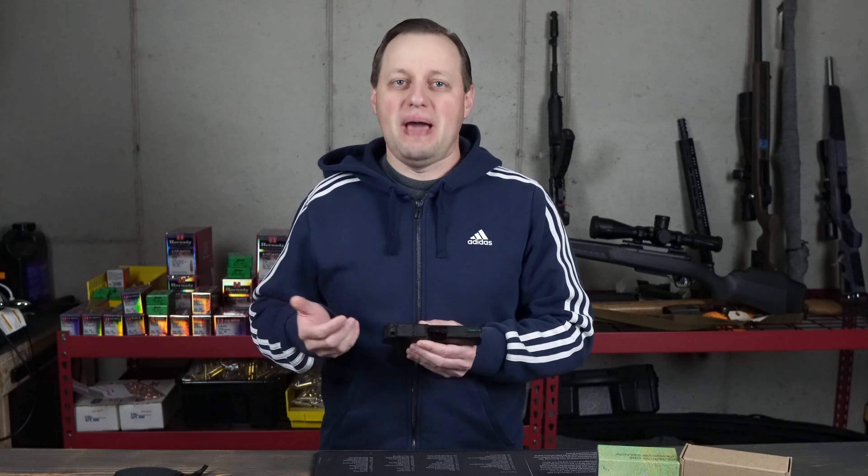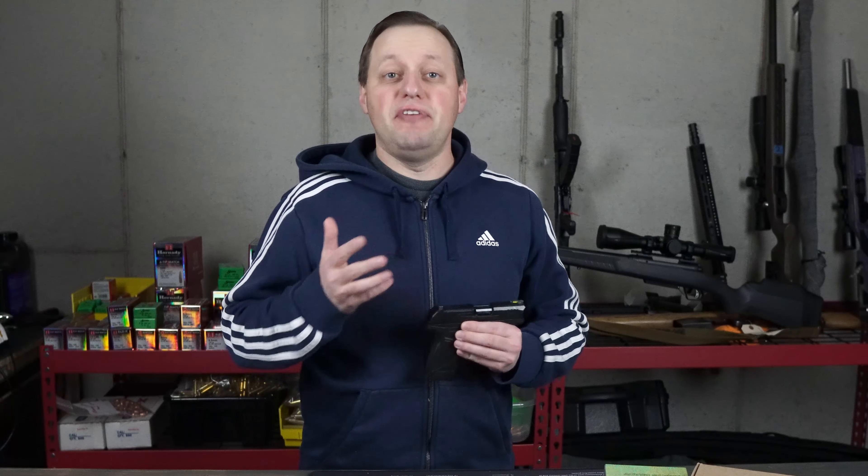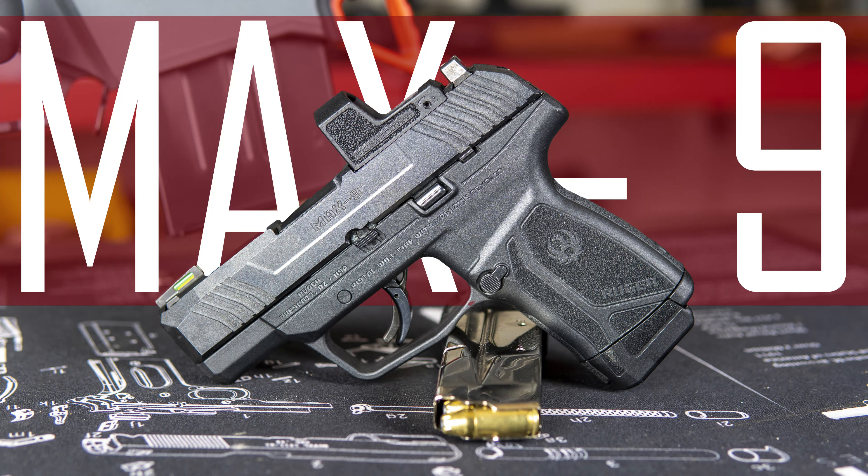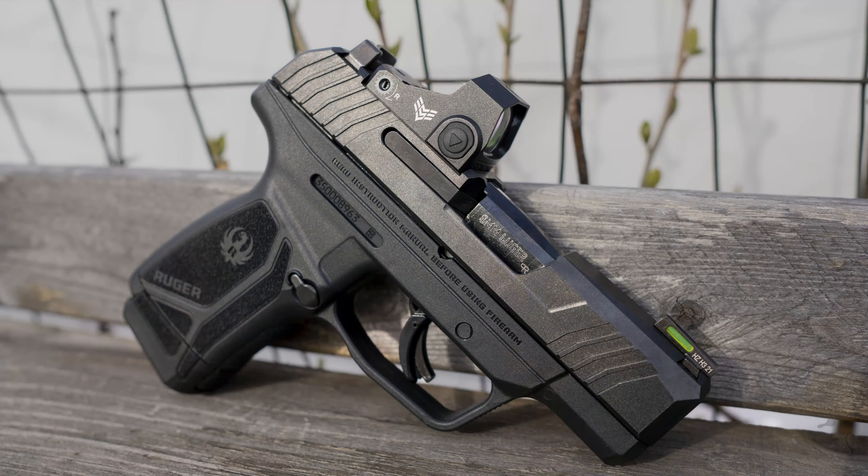The Ruger Max 9 is cut for a J-point or a shield pattern red dot, and these were designed for subcompact pistols and use a smaller footprint than your typical Trijicon RMR, Doctor, or Vortex type sights. Two of my favorite dots in this footprint that I think you should seriously consider are the Sig Romeo Zero, which I had in my initial video, and the Sentinel by Swamp Fox Optics. Since we already played with the Sig Romeo Zero, I'll be installing the Swamp Fox Sentinel in this video.